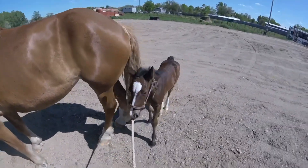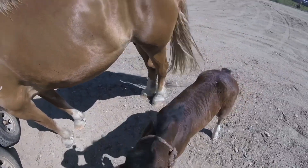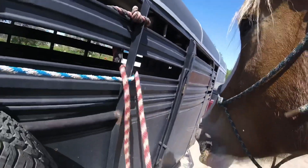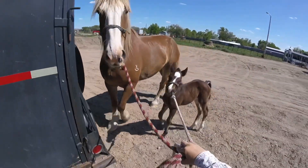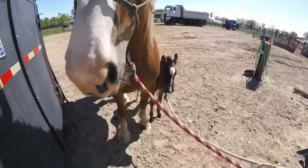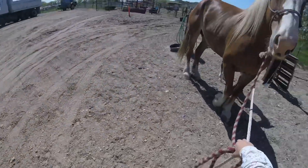So we played around with the trailer briefly yesterday, and we've got a load today to go back to the stud. She got in and out of the trailer twice yesterday with Hannah. So we'll see what we can do today. We've got a hay core to work around too.